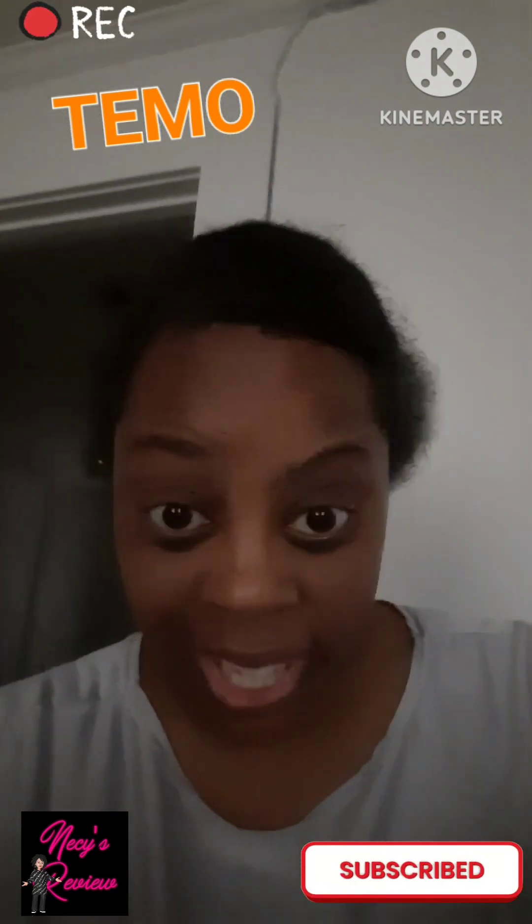Hey everybody, I am your girl Nisi. I am here with a review.